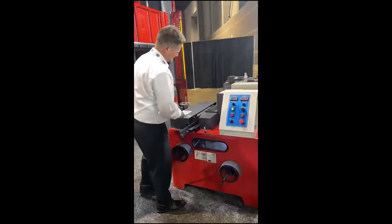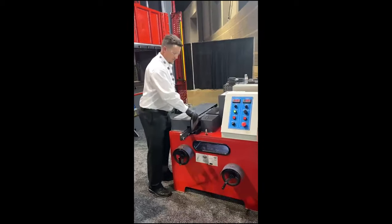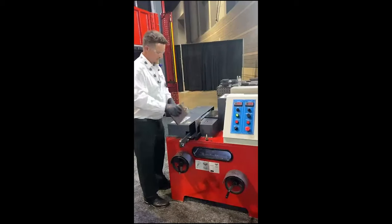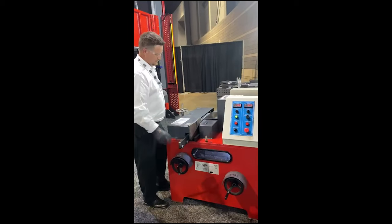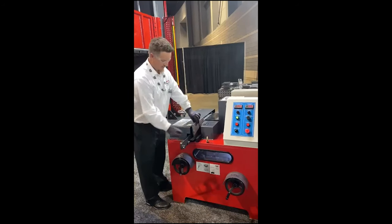Let me start the machine here. Now, these are fairly small plates. I can run them one after the other if I was in production — I can just keep beveling.